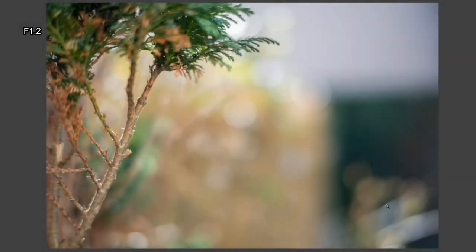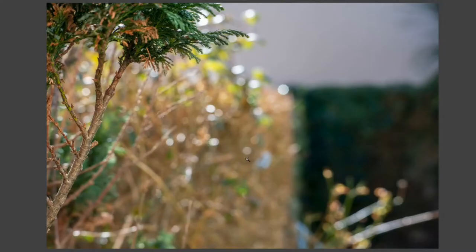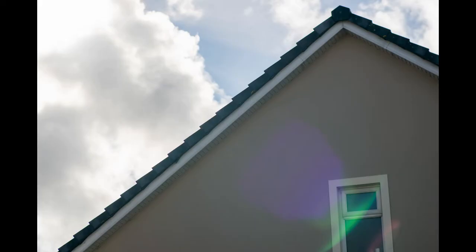Looking at the out-of-focus areas at f/1.2, the background is very soft and diffused — quite pleasing, very round. Once you start stopping it down, the shape of the aperture blades does show up, and it'll be down to taste whether you like it. Personally I don't care for it much. You're really only going to get that round bokeh effect wide open. Aperture blade shapes turning up when stopped down isn't unusual, but on this lens they're more obvious than most.